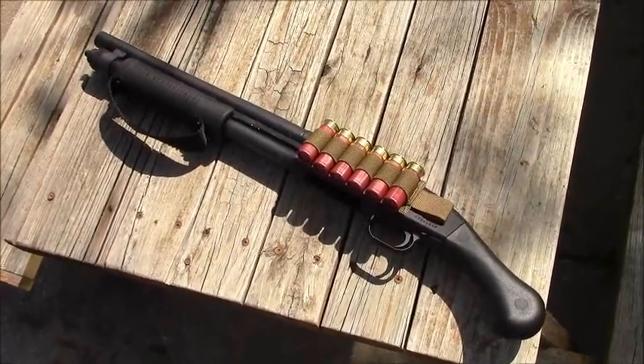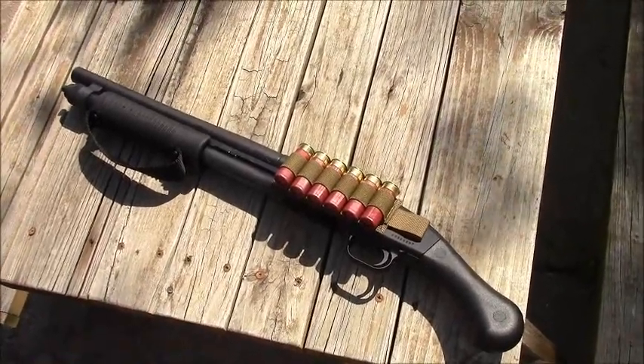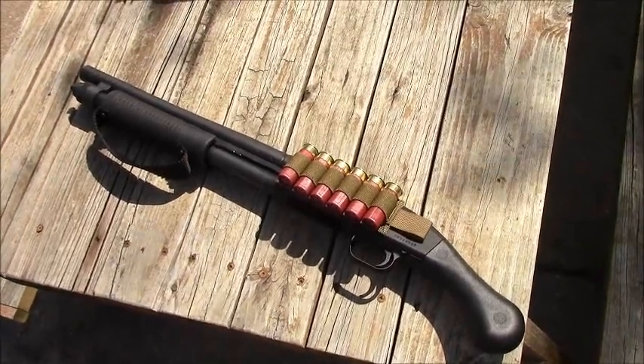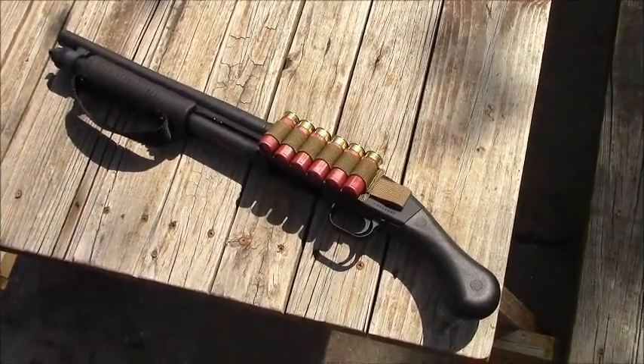Which means you don't have to have — it's not considered an AOW. You don't have to have a tax stamp. Even though, as I have said before, my sole intention to get this is to turn it into a short-barreled shotgun. The gun is cool as it is, but to be more effective and for me to have more fun, I'm obviously going to tax stamp it.